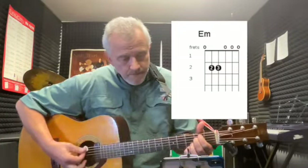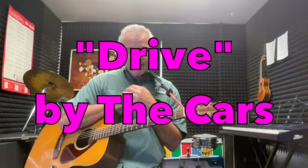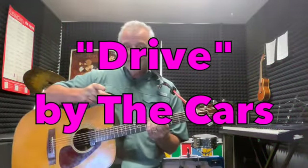G, G major 7, E minor, A add nine — you can do them all with two fingers. Drive by The Cars, ladies and gentlemen. Thank you for tuning in, see you on the next one.